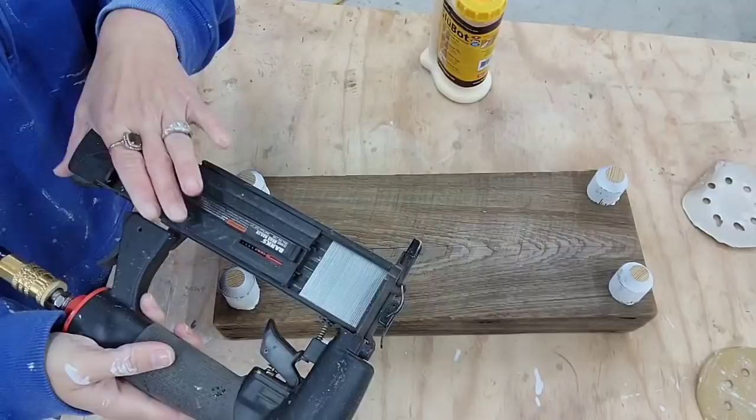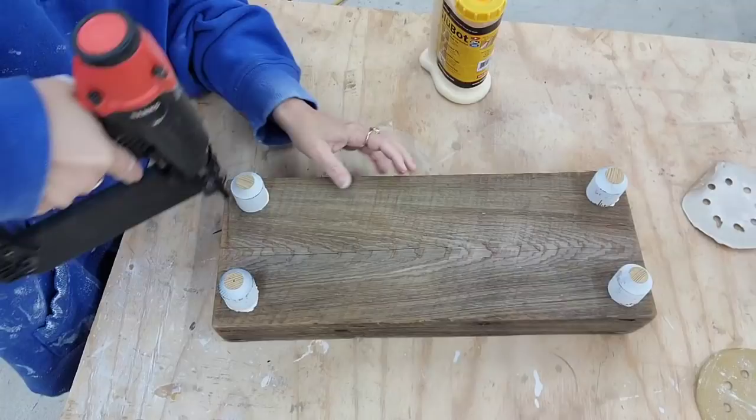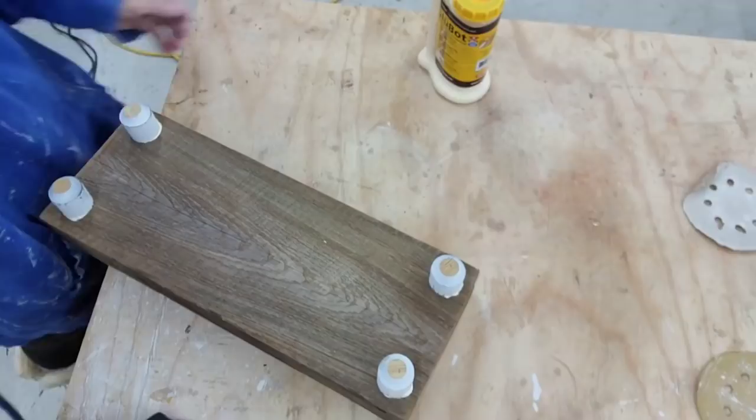Even though I had a little trouble with the feet, I absolutely love how these risers ended up turning out. And now I am on the hunt to find some wood like this for myself because I feel like I could sell these risers for $30, $40, $50 a piece. They are amazing.